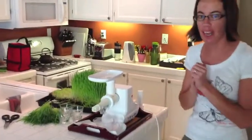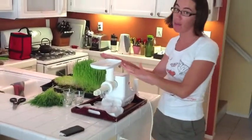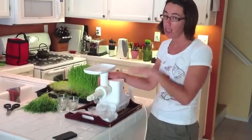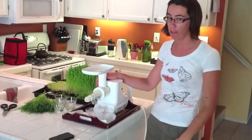If you decide to commit to doing wheatgrass shots, I highly recommend it. I would also highly recommend that you invest in a really good juicer. If you use one of those hand crank ones, it's going to become a hassle. It's not going to be something you do every day.